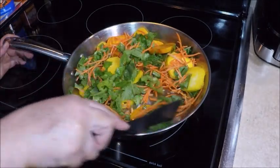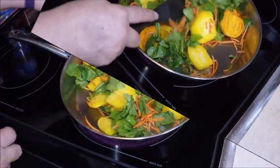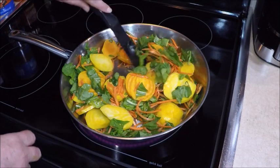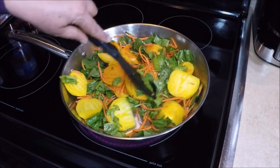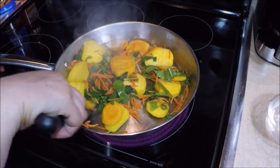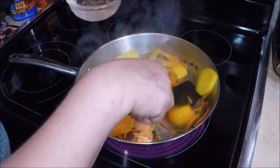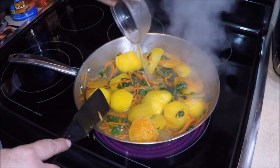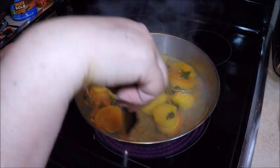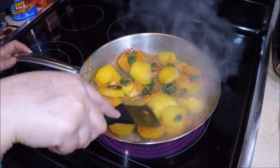The beets will release some of their own juices also, so just get this going. It takes a little while to cook the golden beets — that's what I'd like to hear, that sizzle. Kind of like a stir-fry of golden beets. Now that you have the cooking process started, we're just going to add a little water to let them steam a little bit. We'll let that simmer in the water and juices and let the beets cook.